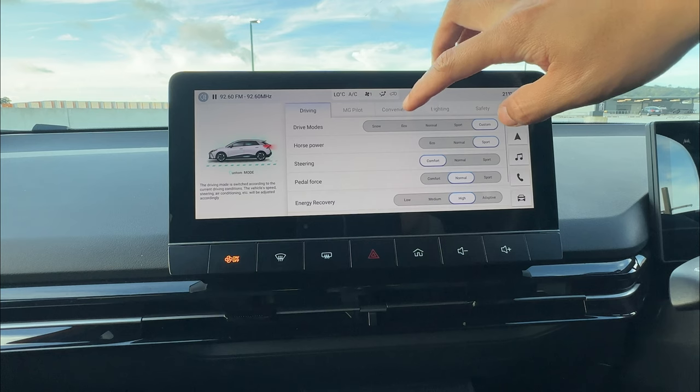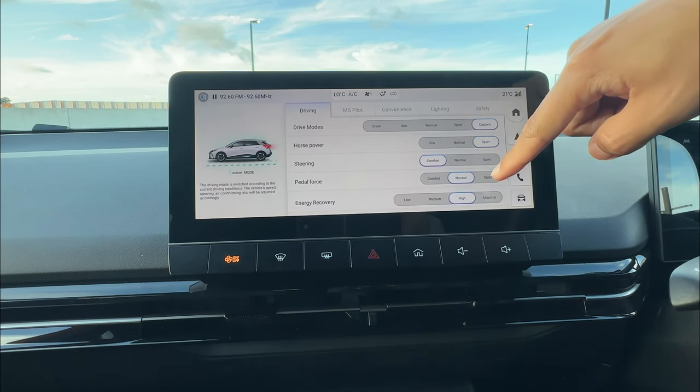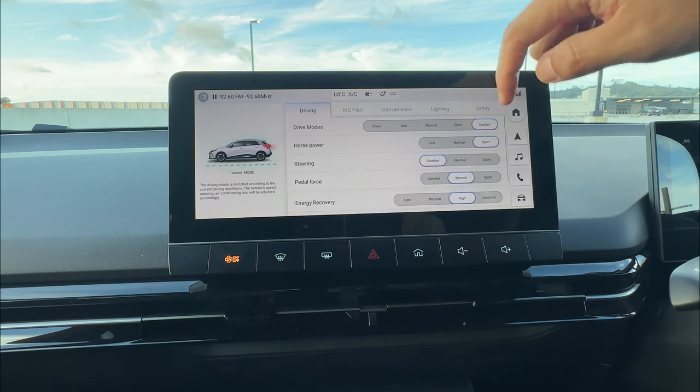In contrast, if you select eco, everything is set to eco comfort. Normal sets everything to normal. Sport sets everything to sport. So that's the advantage of custom mode.